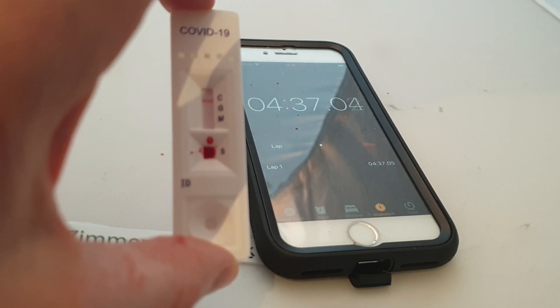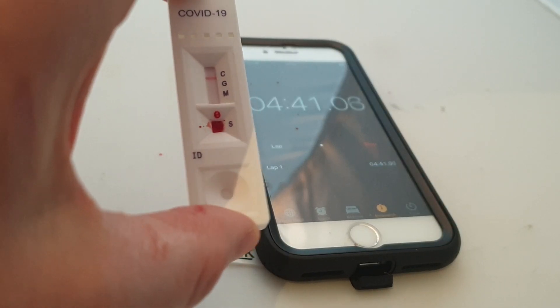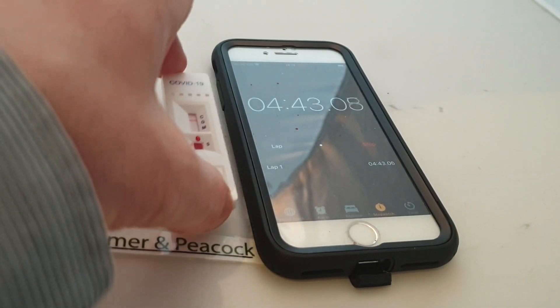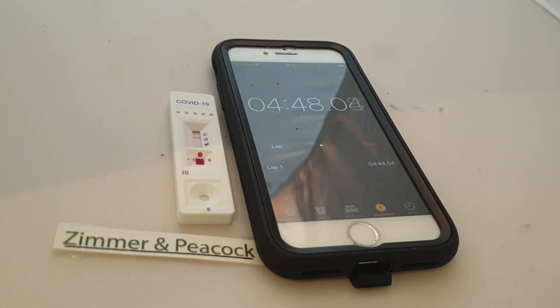So far, no color changes. You should be having a response on G and M if positive, so it's probably safe to say that I am negative. What I can do then with this test is check myself — I'll know when I've actually had it, because at this moment you're not sure whether you've had it. If I had it and got over it, this really helps answer those kinds of questions. Please look in the comments below for any questions. Take care.